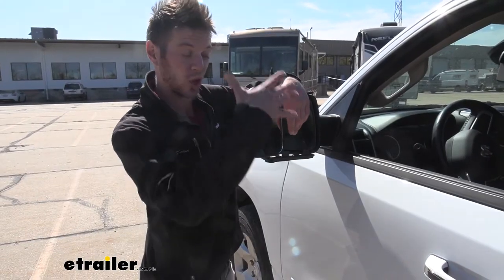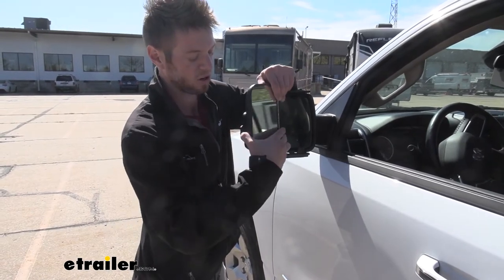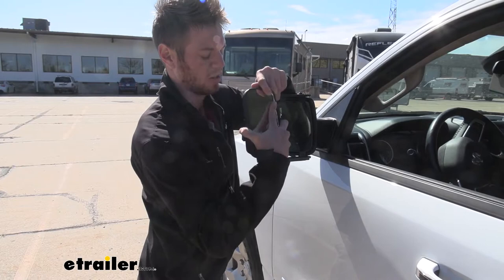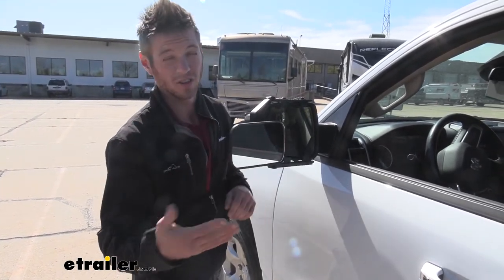We're going to get a rather large mirror. It's going to be a flat mirror so it's not going to be concaved or convexed, and we're going to be able to tilt it right and left, up and down.